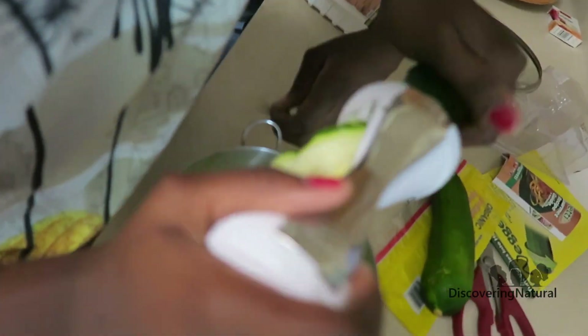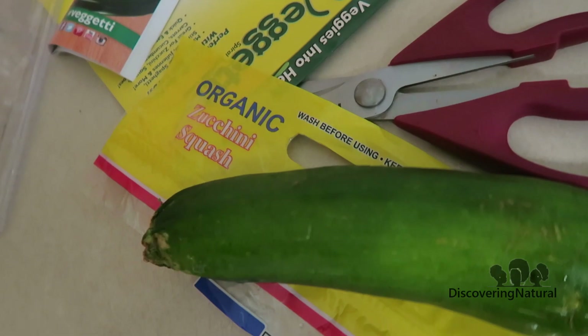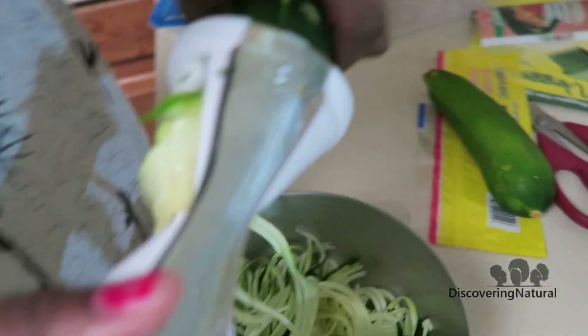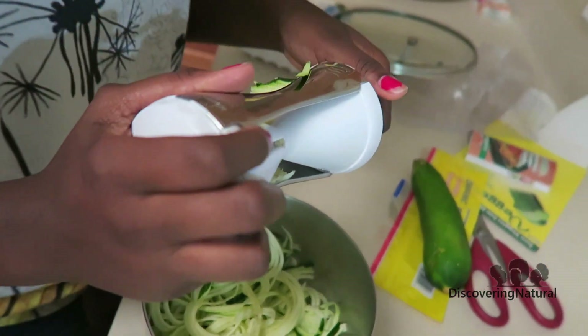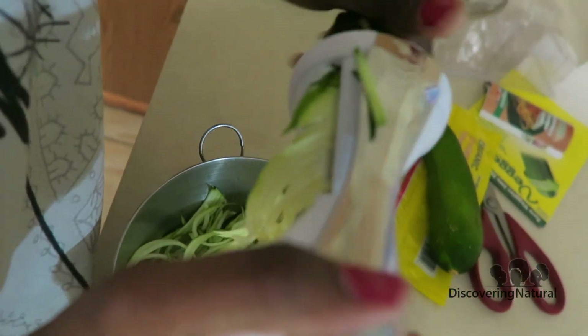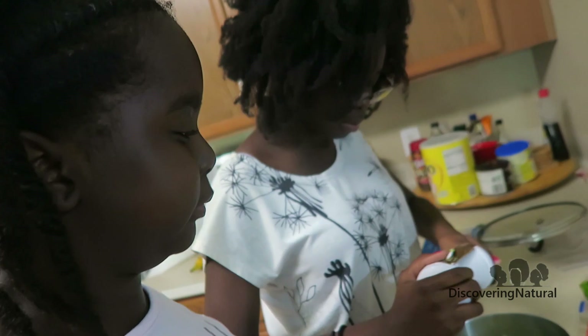She put a squash in there — it's called a zucchini squash, and this is what we're using. We already rinsed it and wiped it. All you do is just twist it around. Watch your finger, keep on doing it until you get to the very end. Is that enough? We'll show you how we did it — Tony, are you gonna do it next?